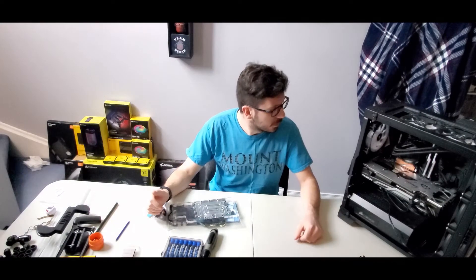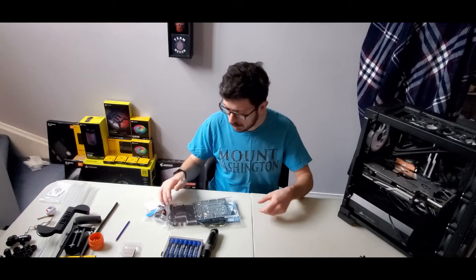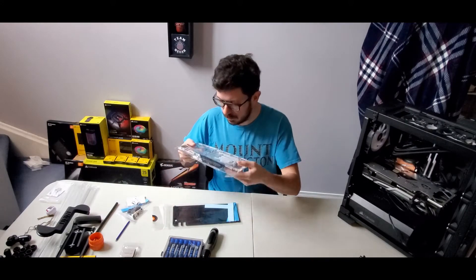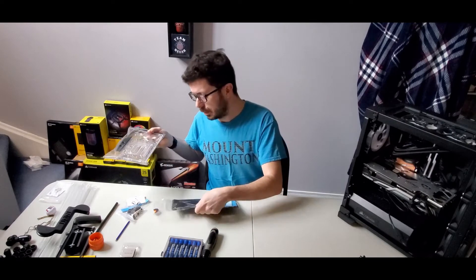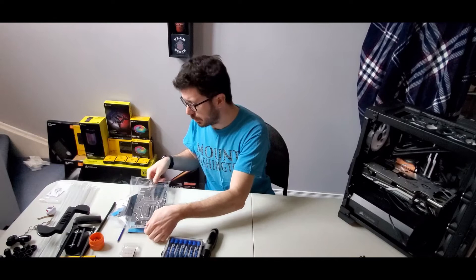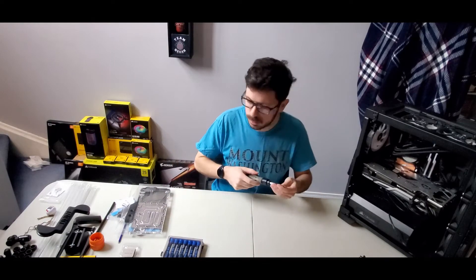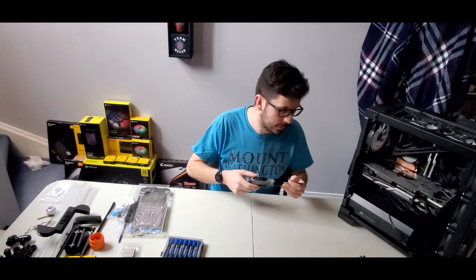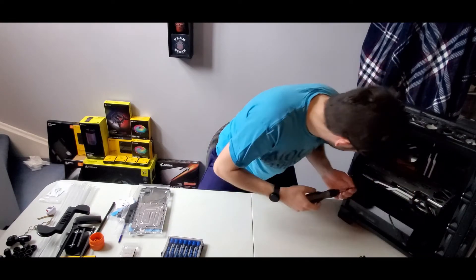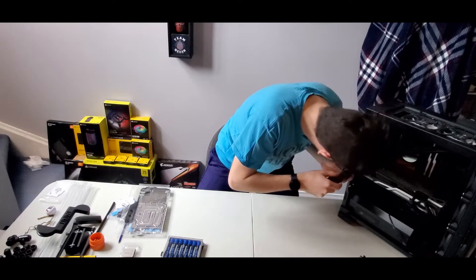Okay, so we've got the computer cleaned out and we're ready to take the GPU out, take the heatsink off, and put the block on. It's both an exciting and slightly nerve-racking endeavor. This is my first time water cooling, and the 6900 XT is not exactly a cheap GPU, so I want to make sure everything goes well.